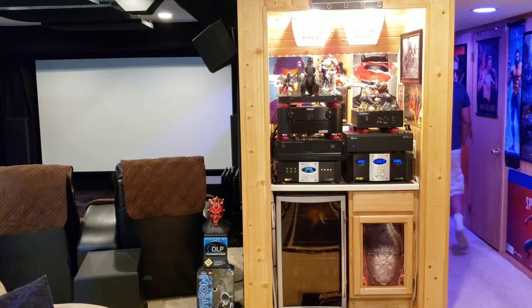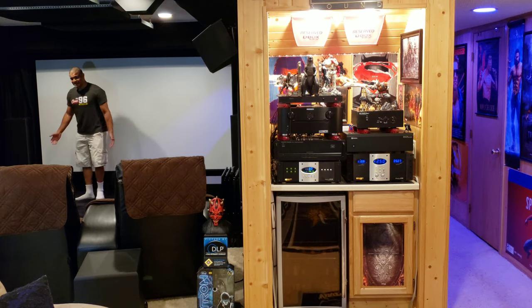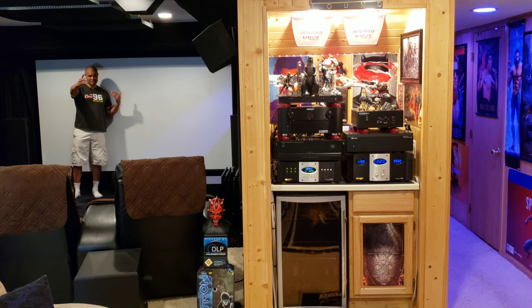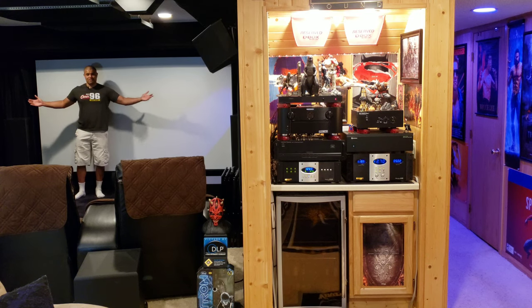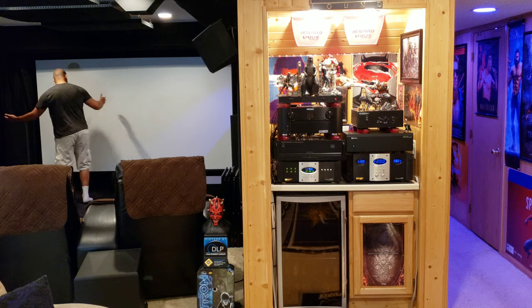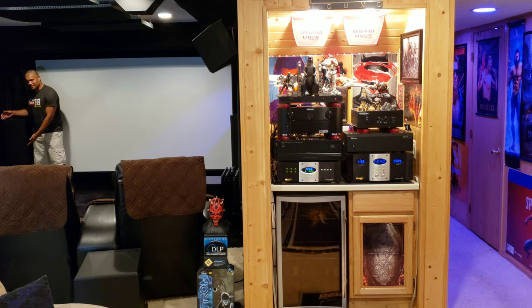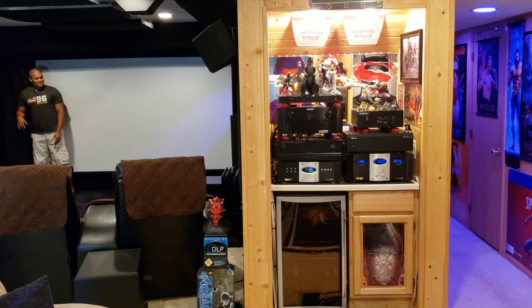I'm walking down the hallway now, going around the corner to talk in front of the massive 135-inch screen. I'm now about 35 to 40 feet away in the home theater, the Raph Cave. It's completely wireless — no more cords tethered to me. I can walk around and talk about this amazing Klipsch speaker, the RF7, my Dolby Atmos speakers, or the black velvet on my walls. Hopefully the quality is as good as it was in my previous videos.